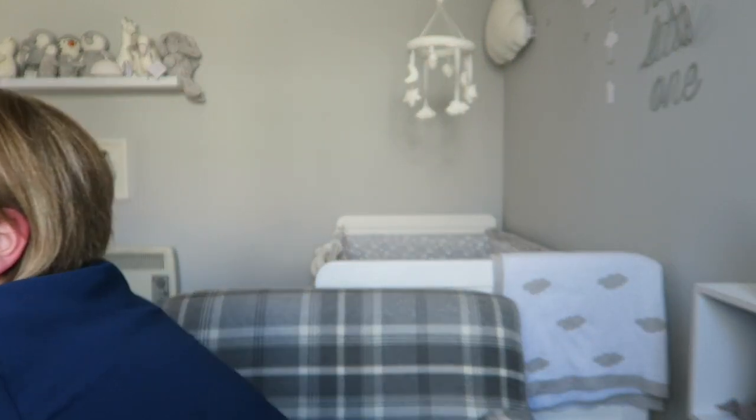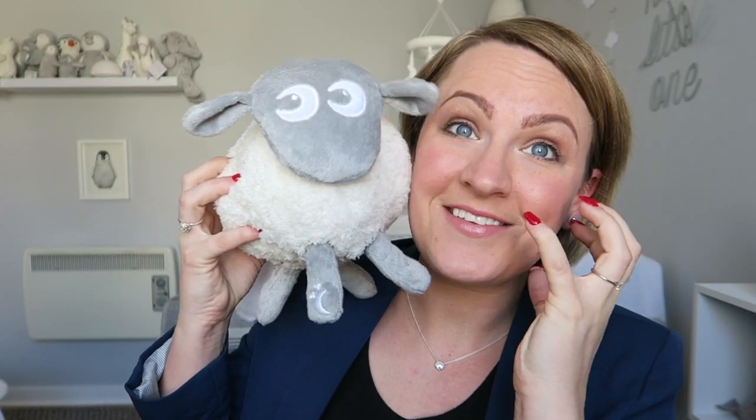Here is the Ewan Deluxe. He looks pretty much exactly the same as the old Ewan, so let's get him out of the box. The pretty much only difference when you look at the two is that the new Ewan has a little moon and stars on his bottom. He's super soft and super cute. He also has a velcro attachment on his tail so you can hang him onto the cot bars and your little one can't pull him off.